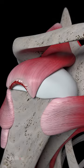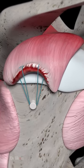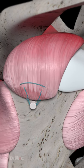Bone spurs are frequently removed arthroscopically to prevent the need to separate the deltoid muscle. The surgeon repairs the torn rotator cuff through the small incision made during the mini-open stage of the procedure.